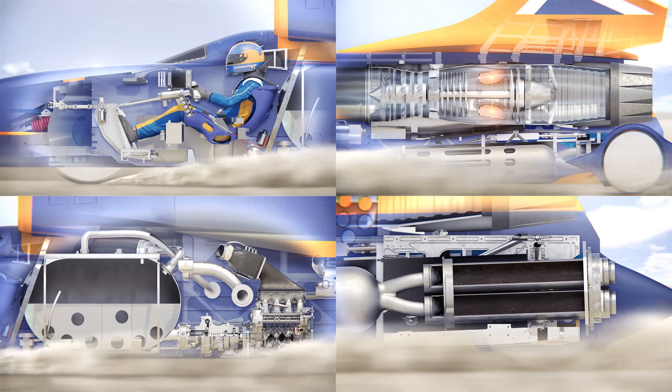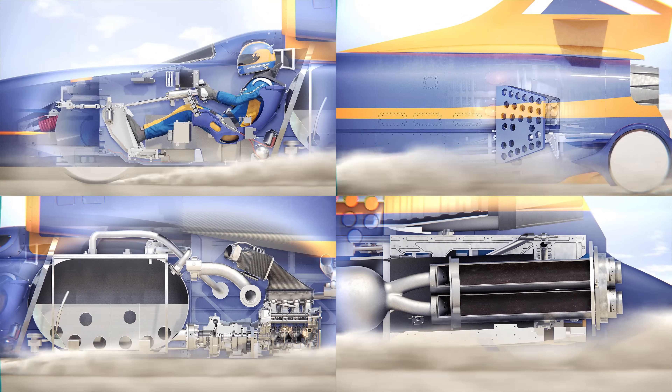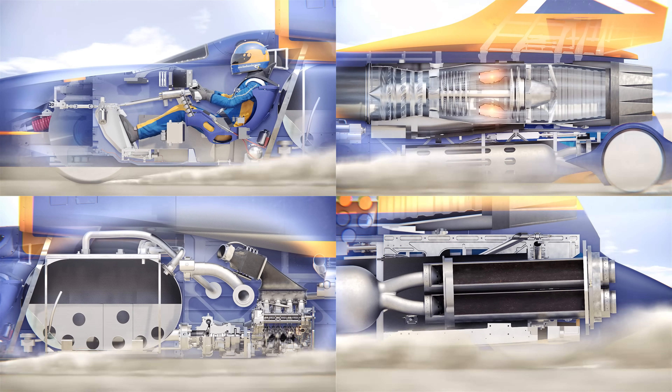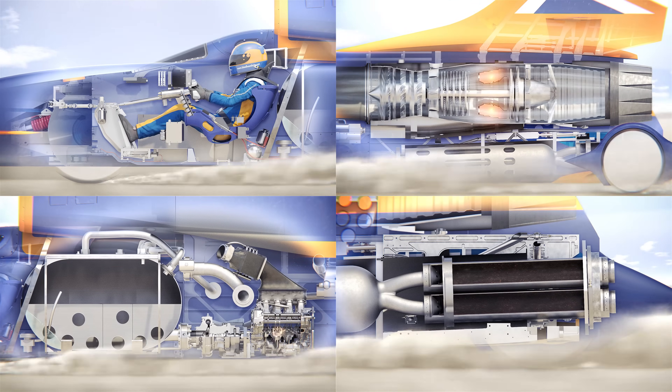As seen in the top right, air brakes deploy to slow the vehicle down after the rockets are no longer firing. These air brakes only deploy after the vehicle has decelerated down to about 800 miles per hour. When power is let up at a thousand miles per hour, 3 G's of deceleration is felt from air resistance alone.